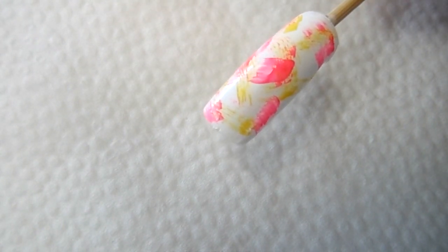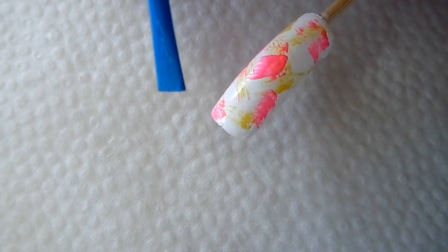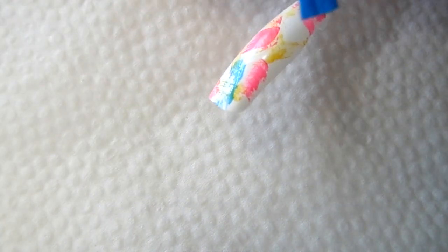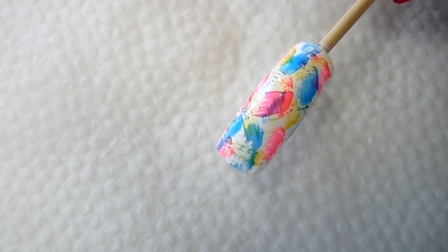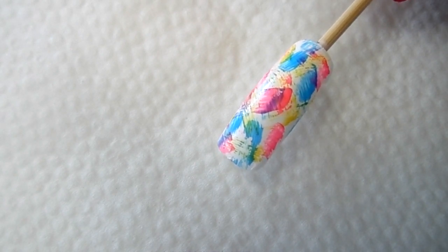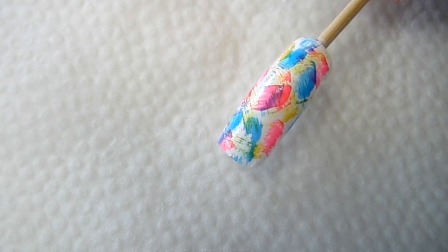Now let's go to our final color, the blue. Again, there's very little polish on the brush — just go ahead and do the same thing to finish off the nail. And that's the design! You can add a shiny top coat to make it super shiny, or a matte top coat to give it a different effect.